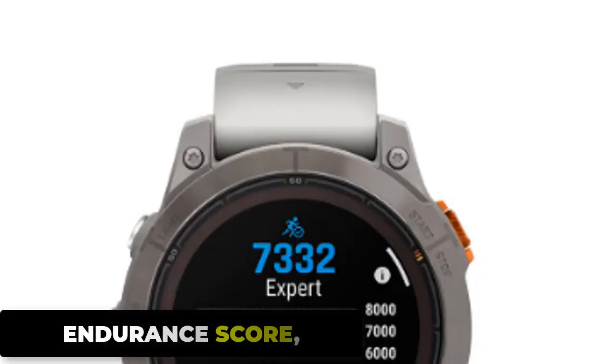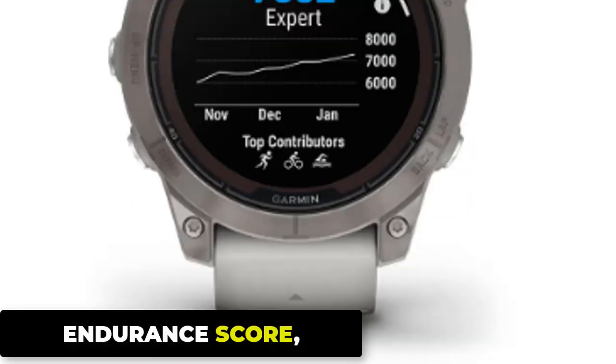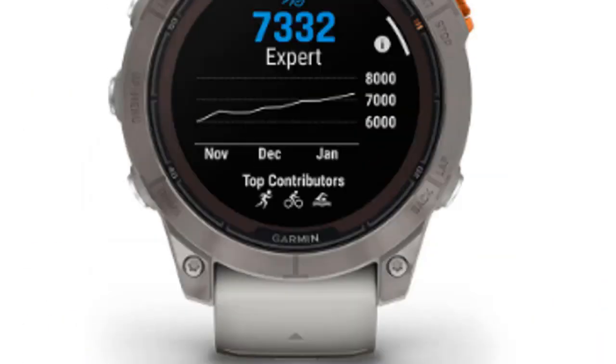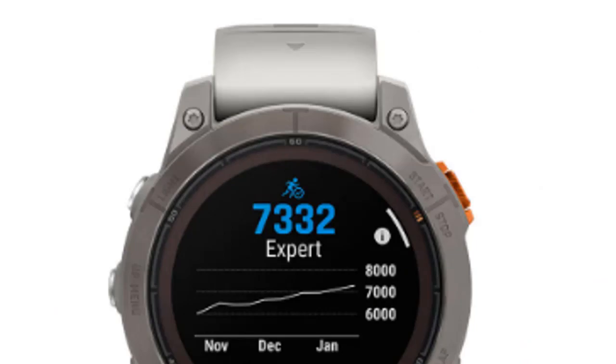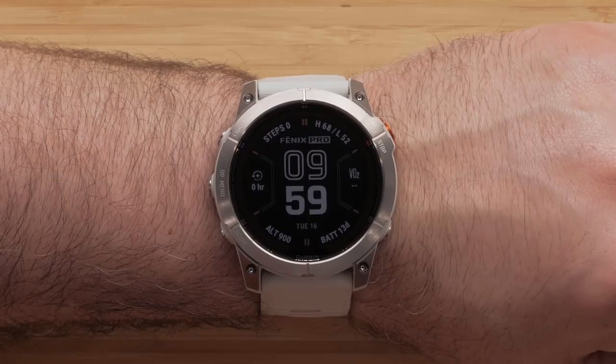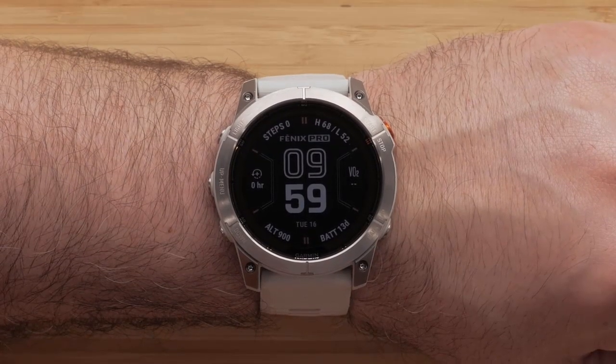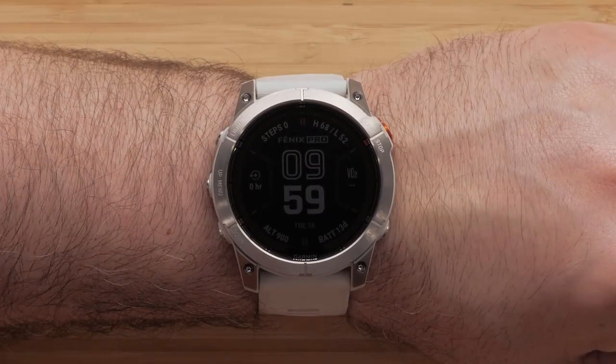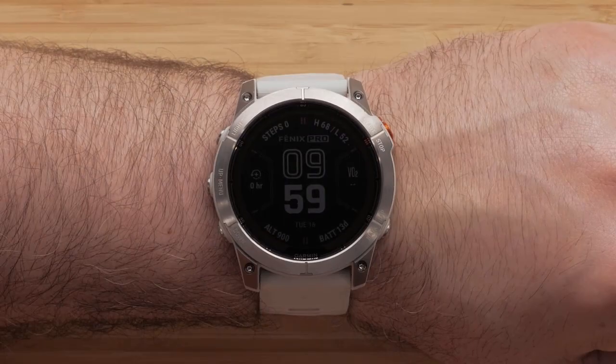The Endurance Score feature measures your ability to sustain prolonged efforts and combines training data from all your athletic pursuits to help you understand how training impacts your overall endurance. This dynamic measurement uses your VO2 max, short-term and long-term training loads, and other factors to gauge your fitness progress beyond just VO2 max. VO2 max values vary widely among individuals, with elite endurance athletes typically having higher values.